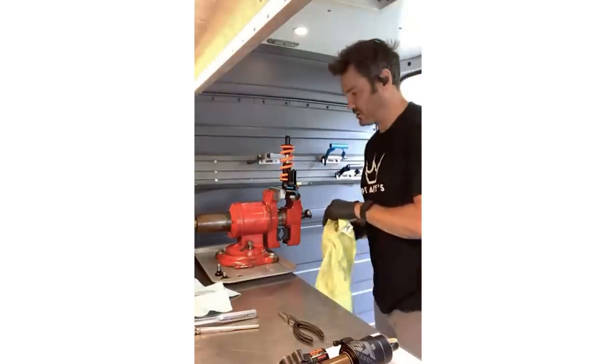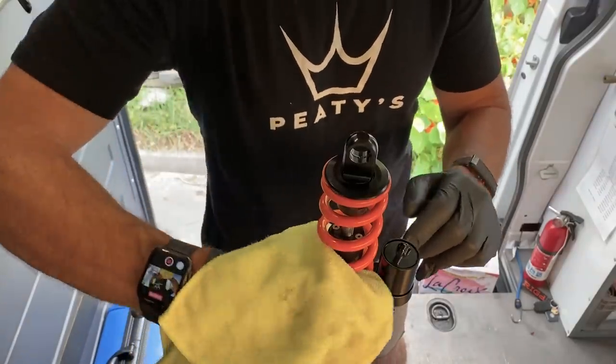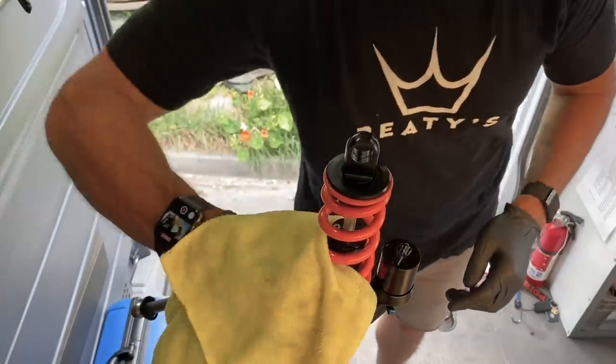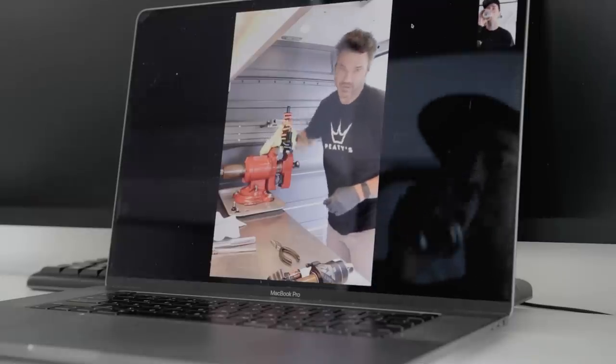I'm just going to show you guys what's inside the reservoir and what that kind of does as far as function in the shock — and not just our shock, but everybody's shock.